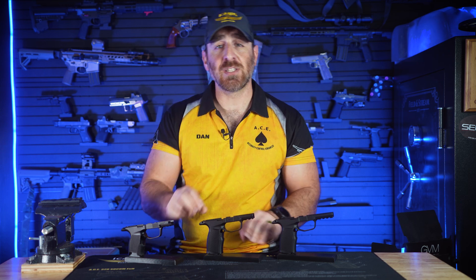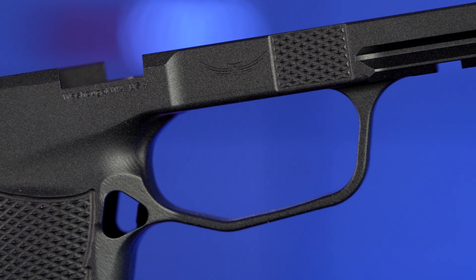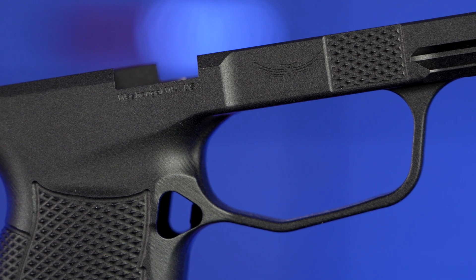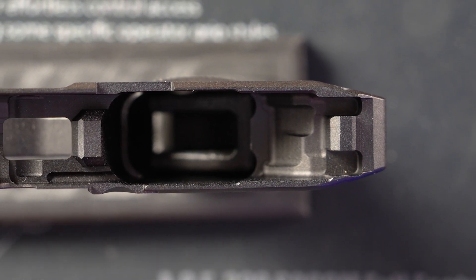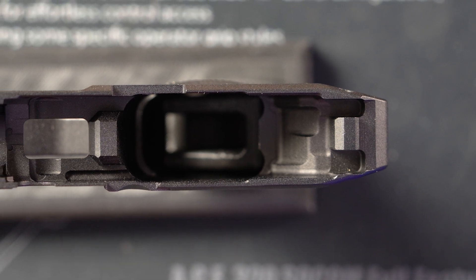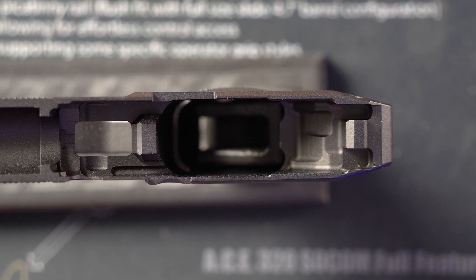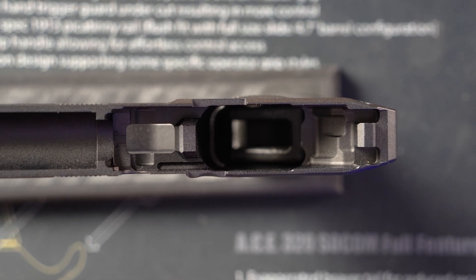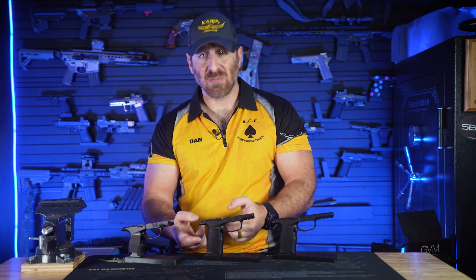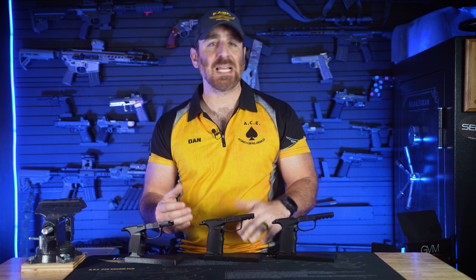The trigger guard matches the OEM module contours and is a smooth, strong part of the monolithic structure of our module, flowing into a nice, high, and comfortable undercut. The beavertail is slightly extended and tapered, providing extra comfort and making the backstrap fit better in the hand while protecting from slide bite and controlling recoil. The backstrap and overall grip geometry is very similarly contoured to the OEM module, but it could be argued that it feels a little more substantial in the hand.